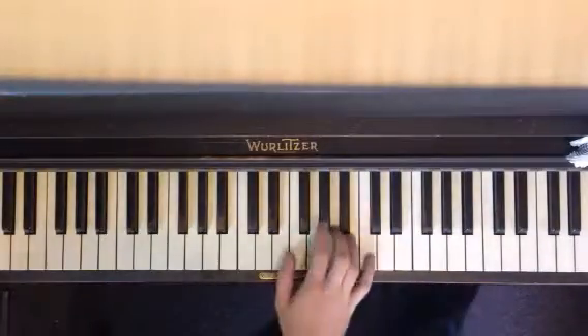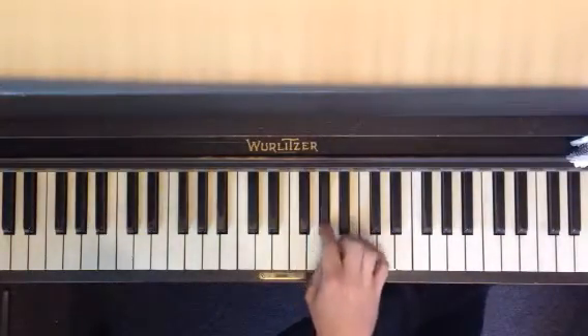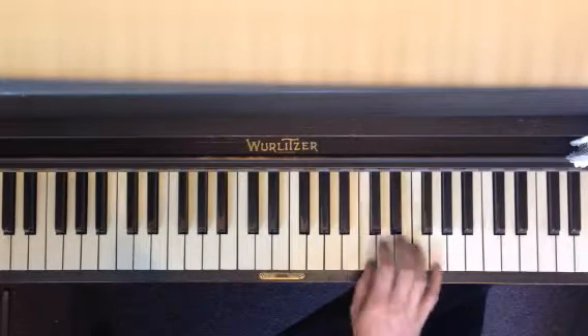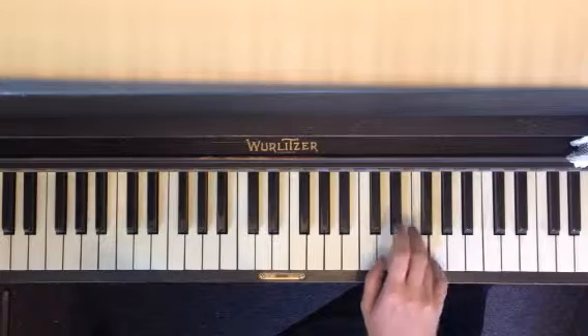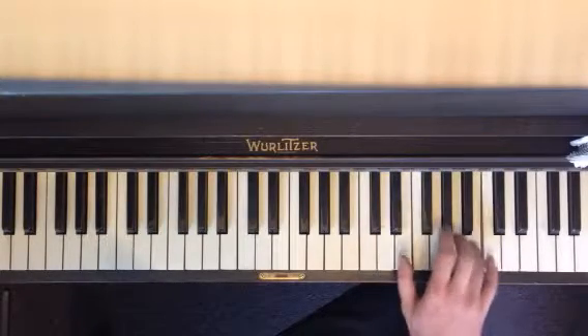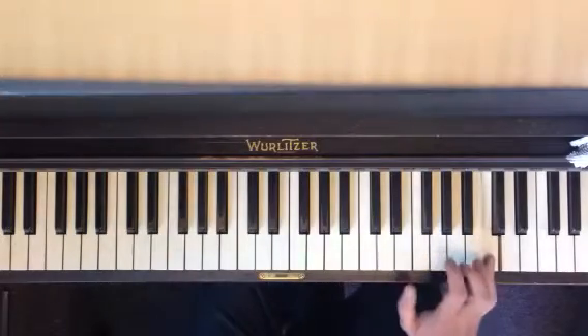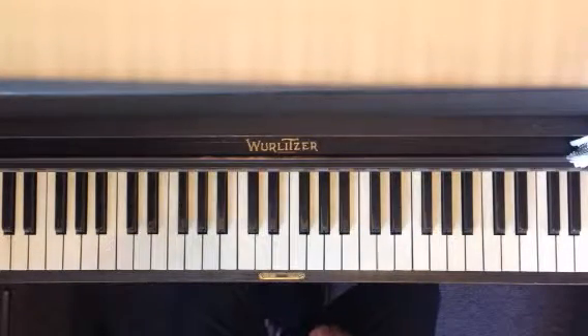So, from the top, I'll put the whole thing first. So, puzzle pieces.